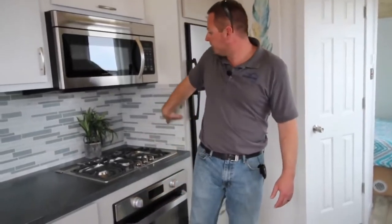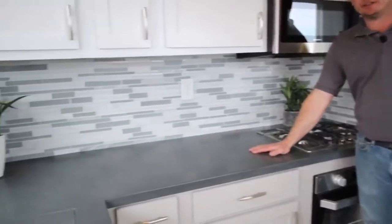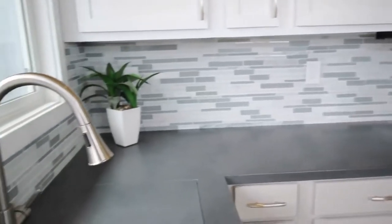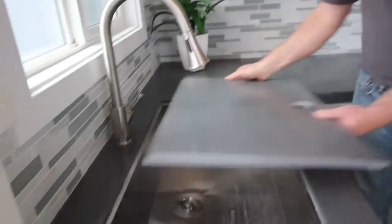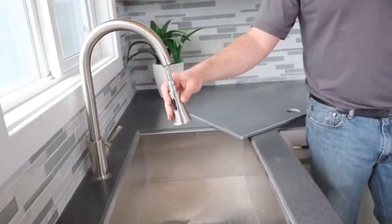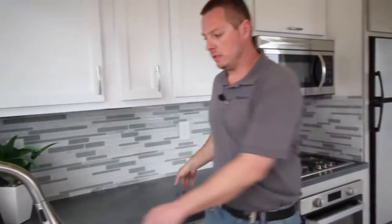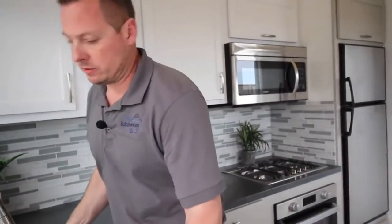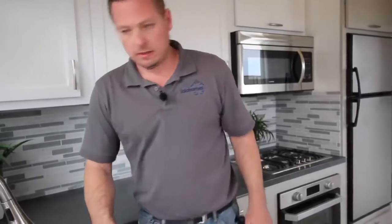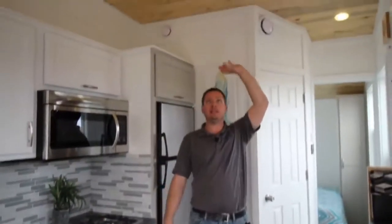Our oven — the knobs light up blue, blue writing on the front, self-ignition, and that is propane also. We've got a nice tile backsplash in here, Corian countertops, custom-made cabinets — white uppers, gray lowers. We do Corian inserts and a nice square sink here with a pull-down faucet. Everything is brushed nickel and stainless.